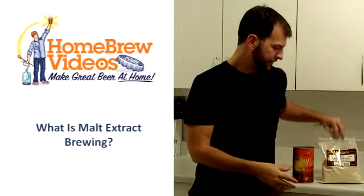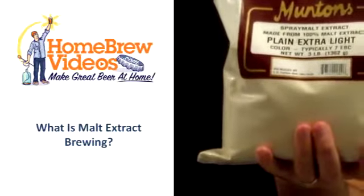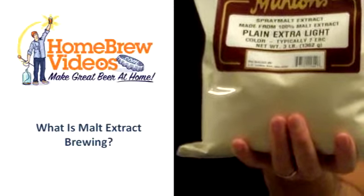Now it also comes in a powder form, which is referred to as dry malt extract. It's the same principle — the malt company does a mash, they evaporate it down, but then they also take it to another level and dehydrate it down into a powder.